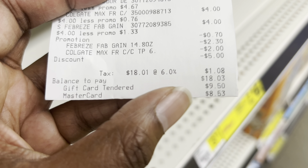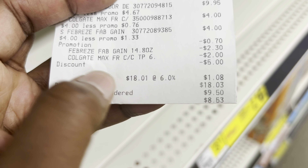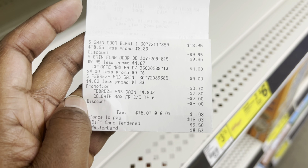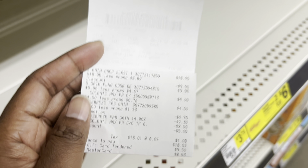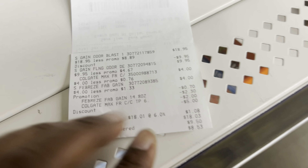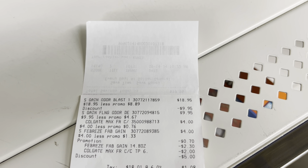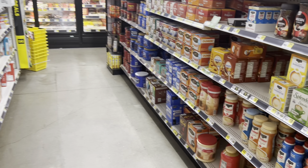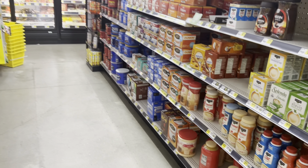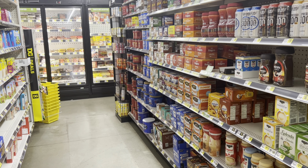Hey guys, welcome back to my channel. Happy Saturday — I'm back in Dollar General. Normally it would just be a $5 off $25 day, but we do have a $10 off $40 that we can partake in, which is a great option. Since the aisle I want to pick up items from is getting crowded, let me grab what I need and show you what I'm going to pick up.